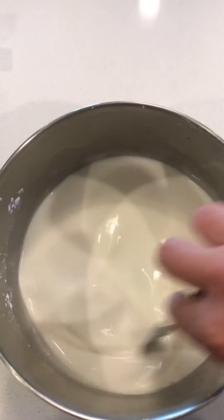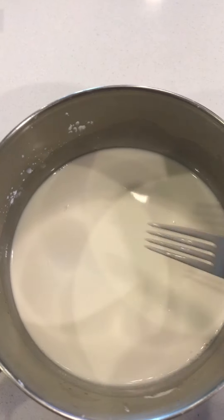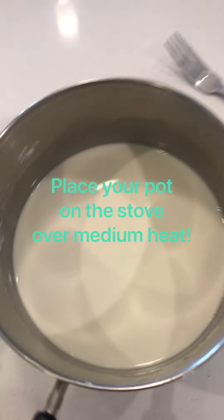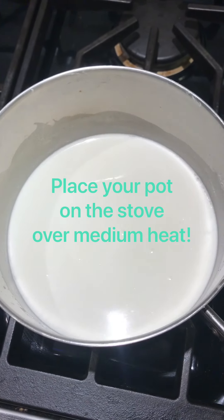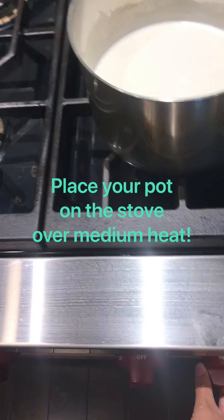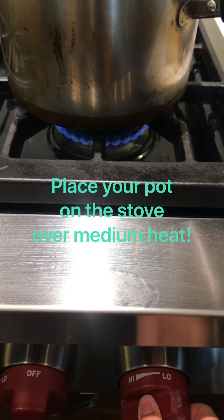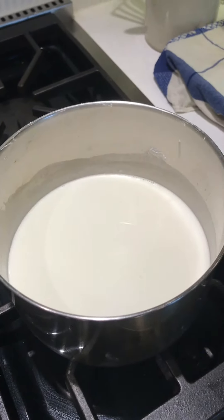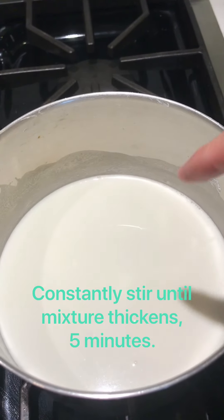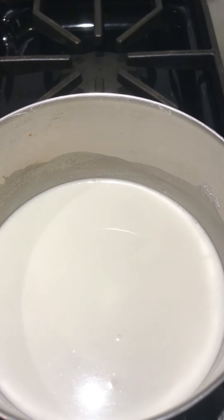Once you feel like you've got the baking soda, cornstarch, and water all mixed up together, take your pot and move it over to the stove. Turn on the heat to about medium, medium-low. We're going to constantly stir our mixture until we start to see big bubbles and it starts to thicken up and become the consistency of whipped mashed potatoes.